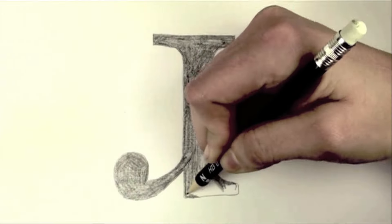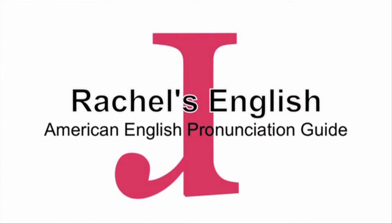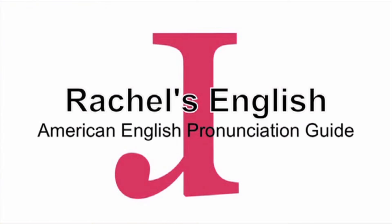In this American English pronunciation video, we're going to go out hunting for a squirrel, and you're going to learn how to say this very difficult word. It's a gorgeous fall day here in Philadelphia. Let's walk around the neighborhood and see if we can find ourselves a squirrel.